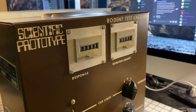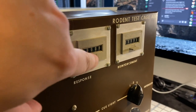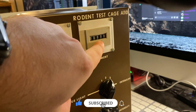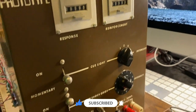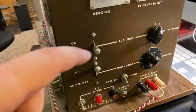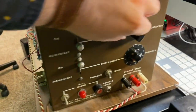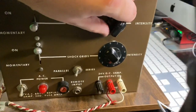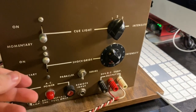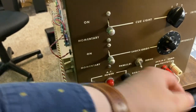Here is the main control panel. You get clickers for response and a clicker for how many times there is reinforcement. When you hit the cue light momentary, there are three levels — one, two, and three — three being the most intense and one being the dimmest. It's got a nice solid click to it.